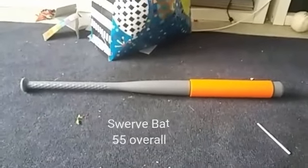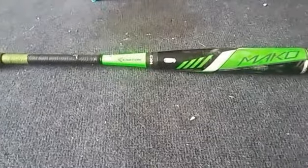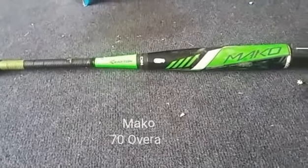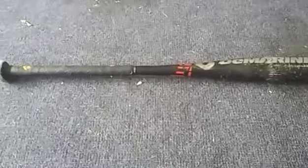It's basically just a worthless bat in the collection. Next is a Mako — another one that people use but it's not often used. It's in our worthless collection, but it's not really worthless at all. Here's a DeMarini — it's a beat-up old bat that is worse than the Mako but better than the Swerve bat.